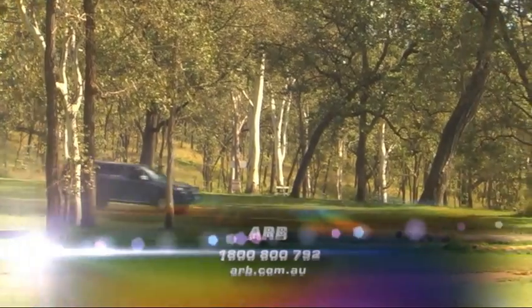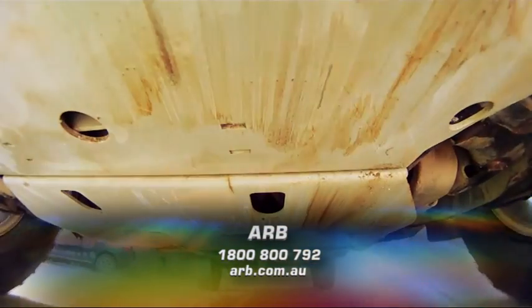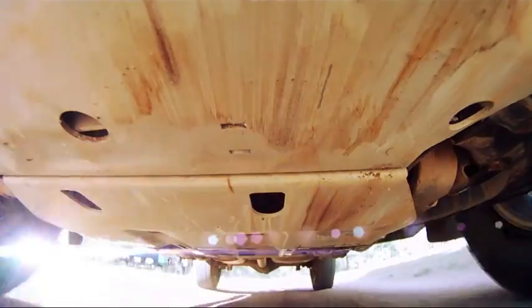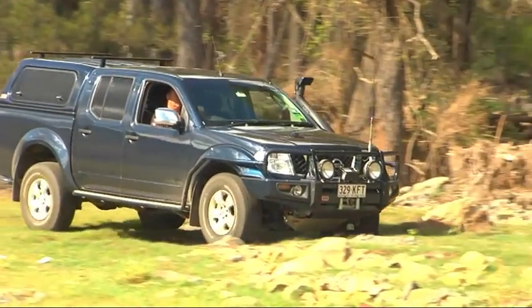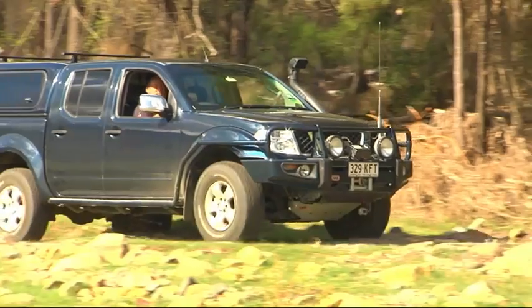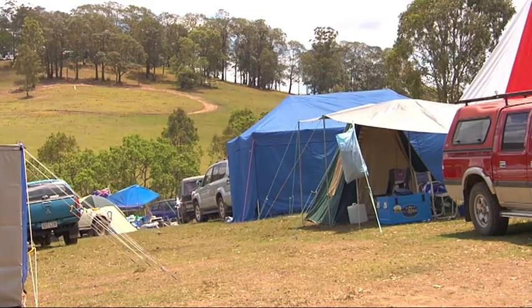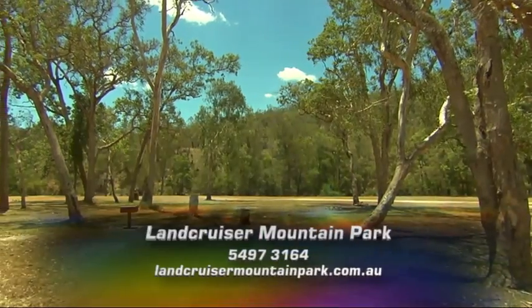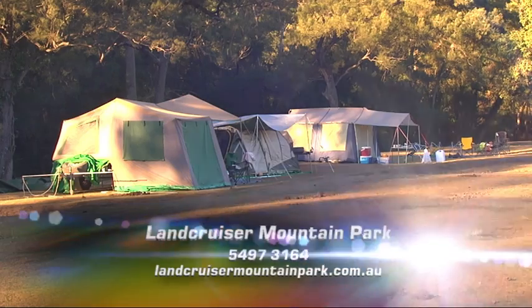For more information on under-vehicle protection, head over to the ARB website. And once the protection plates are fitted, why not head to Land Cruiser Mountain Park to put them through their paces? There are plenty of gullies, wash-outs and creek crossings to try your hand at. And when you're done, you won't have any trouble finding a place to camp — there's plenty of room. Three and a half thousand hectares, in fact. Entry into the park starts at just $25.